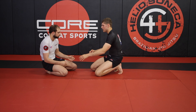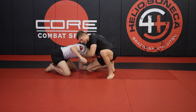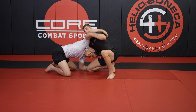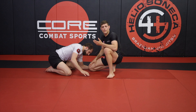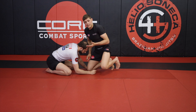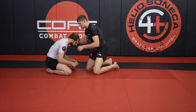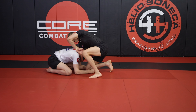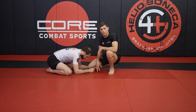Oftentimes when we try to sit on a guillotine from the turtle position, if my elbow is low, my partner can drape over my shoulder. That keeps me from being able to get the proper finishing mechanics. The nice thing about shooting a high elbow guillotine is I can start in a position where my partner has no way of draping because my hand is so high he can't get over my shoulder.